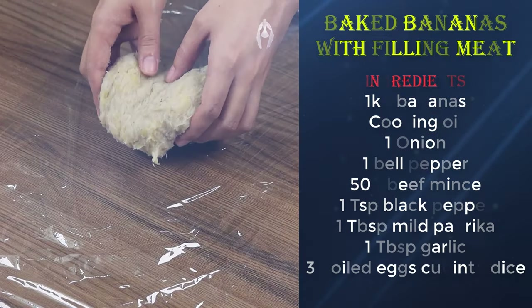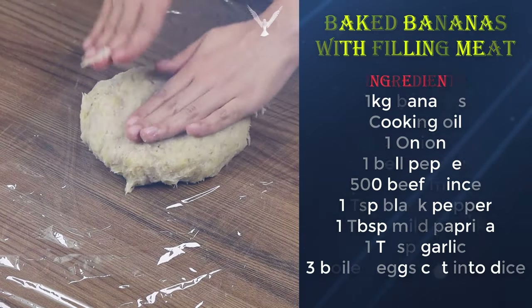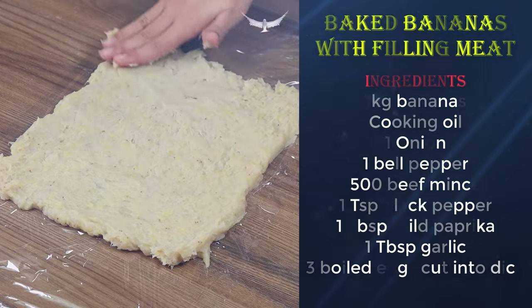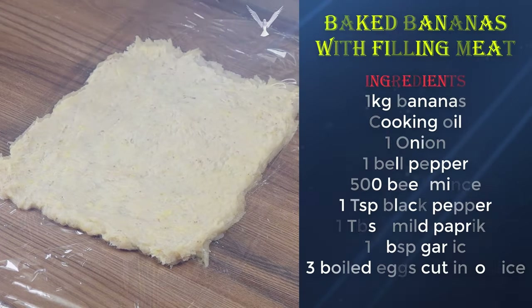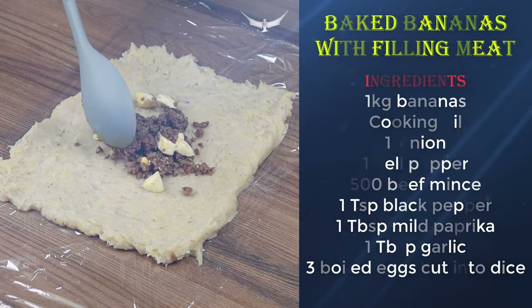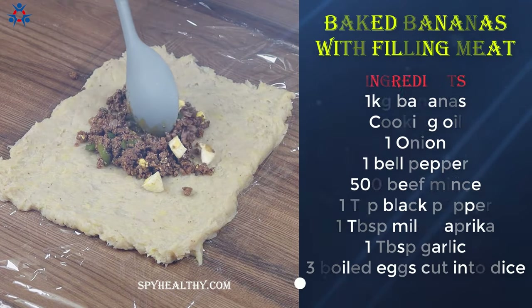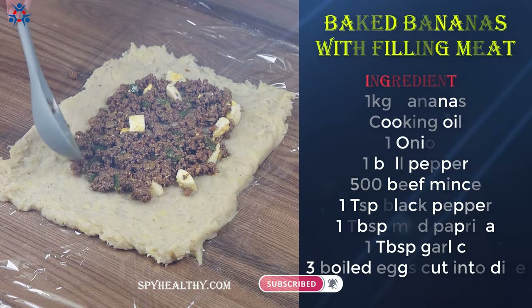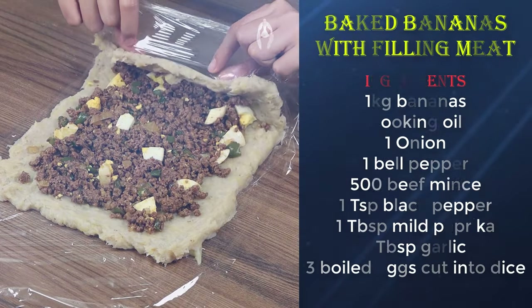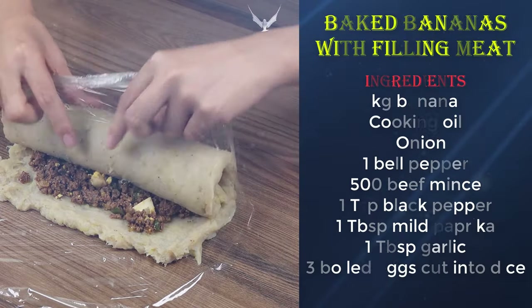Now put our banana mix on some plastic film and stretch it using your hands. Add the beef mince filling on top. Roll it up to form a wrap, making sure to tighten the ends.